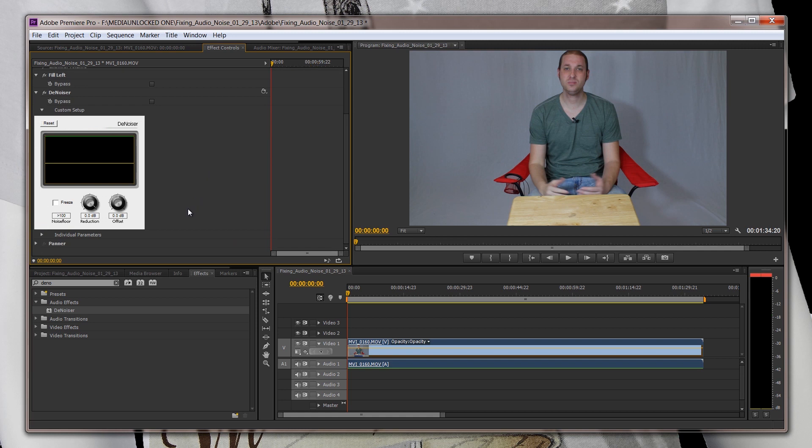So now here's the Denoiser right here. We want to do a custom setup and go to probably a negative 10 — that'll probably do the job. Let's see how that sounds. It might be a little loud. So I'm just going to play it through my speaker, and my speaker is going to play right into the mic so you guys can hear what it sounds like now.